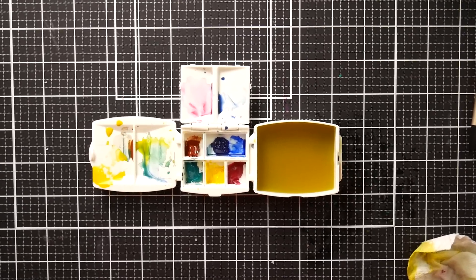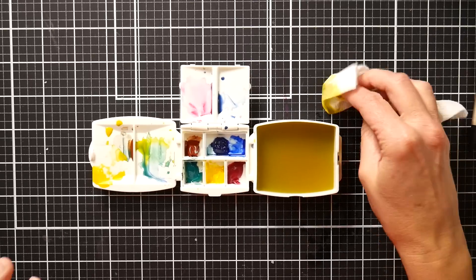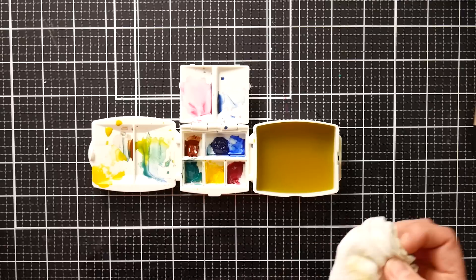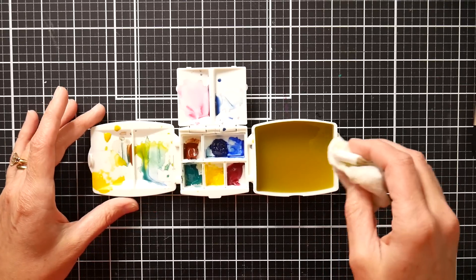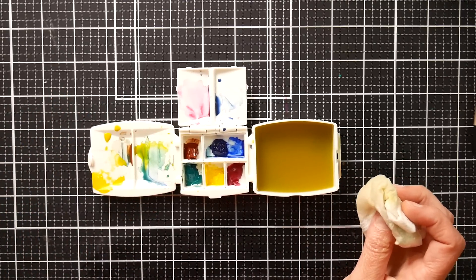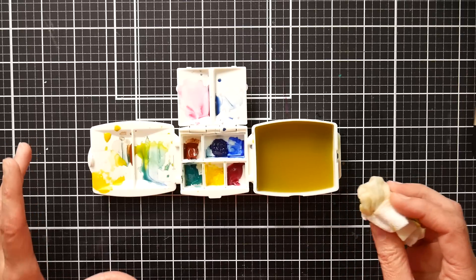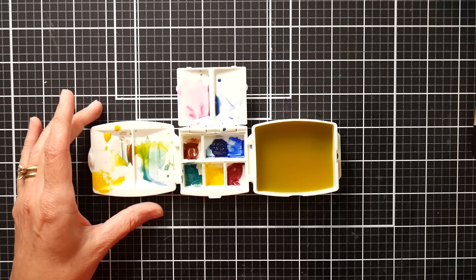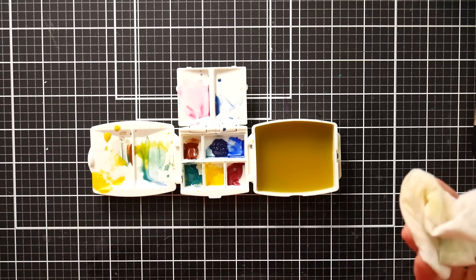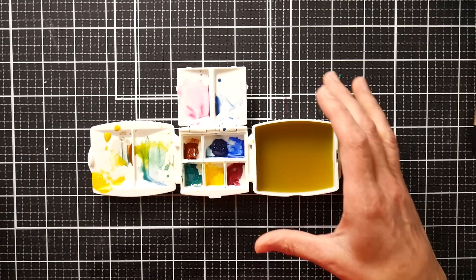Hi there, Lindsay here, the Frugal Crafter. Today we're going to take a look at the new Portable Painter Micro. This was launched on an Indiegogo fundraiser — I believe it might have also been on Kickstarter — and it's from the folks that brought you the original Portable Painter. I just want to do an overview or review so you can see if it's something that would be useful to you.